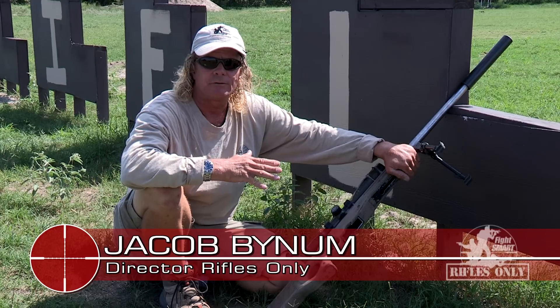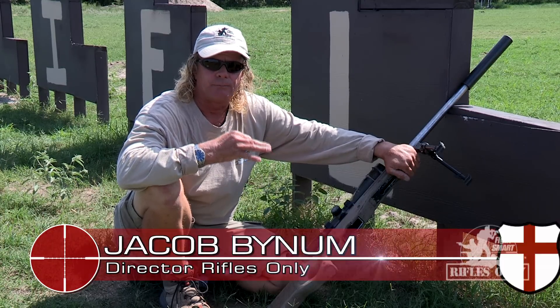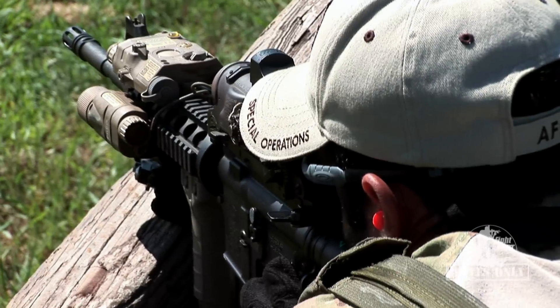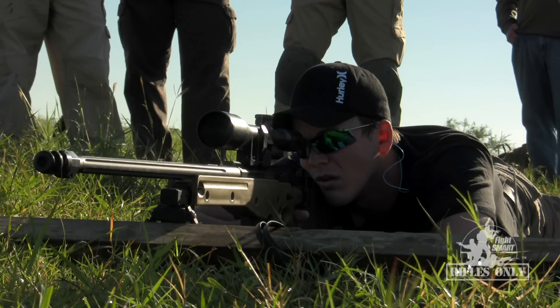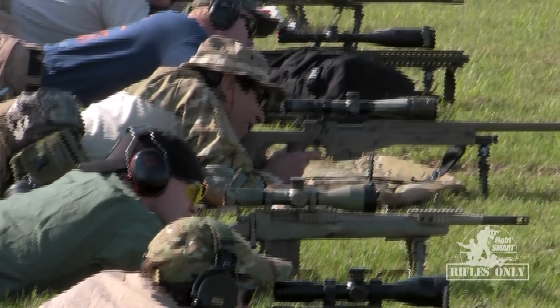The first video covered the fundamentals. As we move forward with more videos, they will give you a better idea of how to use the fundamentals to solve your shooting problem. When things begin to go wrong — alternate positions, slung positions, tight confined spaces to shoot from — the whole idea is to fall back on the fundamentals so that you can get a better hit downrange.